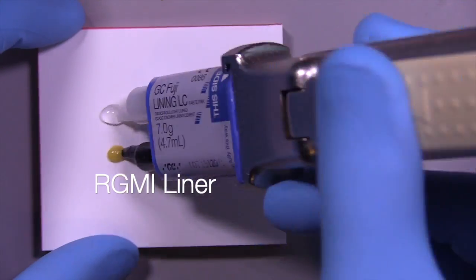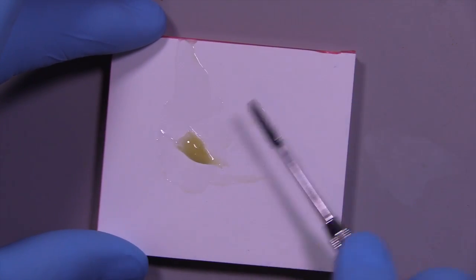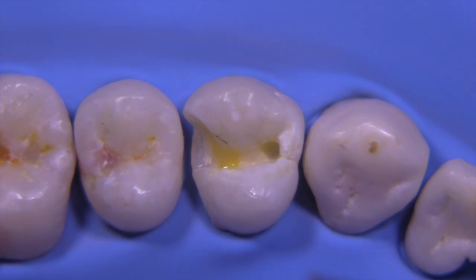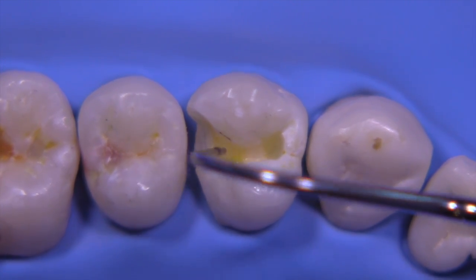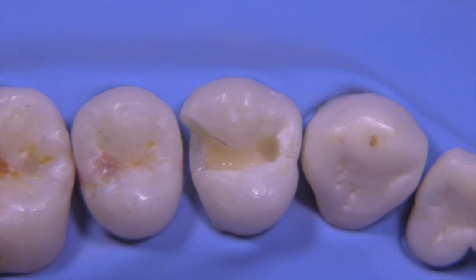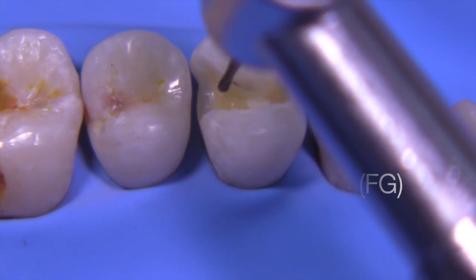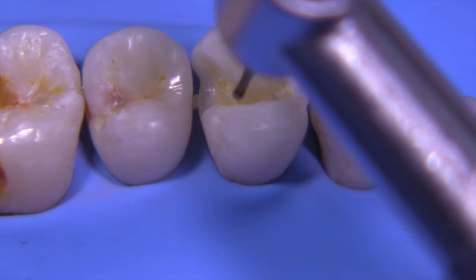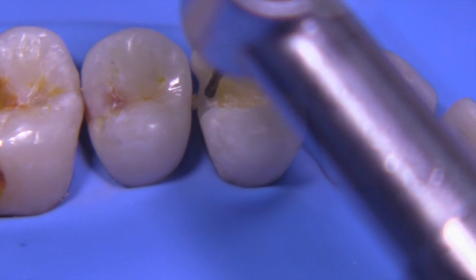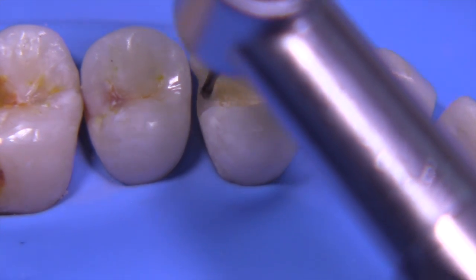As an optional step, you could place a liner — most board exams don't require this, but we'll try it out. This is a glass ionomer; I like to vibrate it onto the tooth so that it transfers from the instrument to the defect area. This is a 40-second cure. Once cured, you can go back with slow speed and the 330 RGS to remove any excess liner from walls where it shouldn't be, like the vertical walls of the occlusal. I'm using the friction grip attachment on my slow speed, but you could also use an electric handpiece turned down to about 5,000 RPMs.